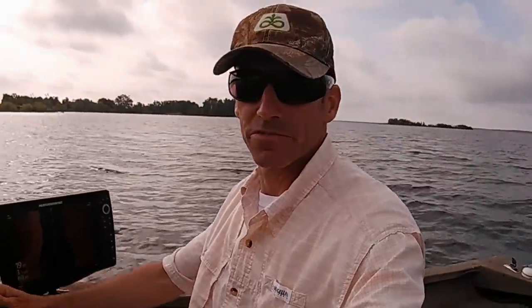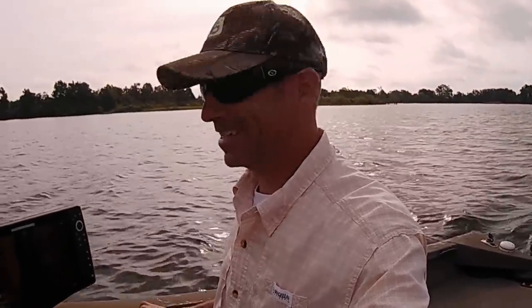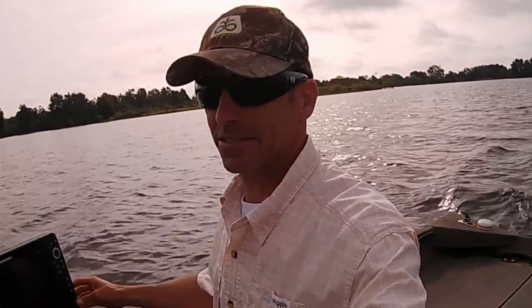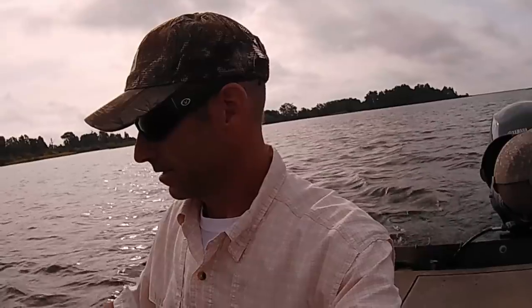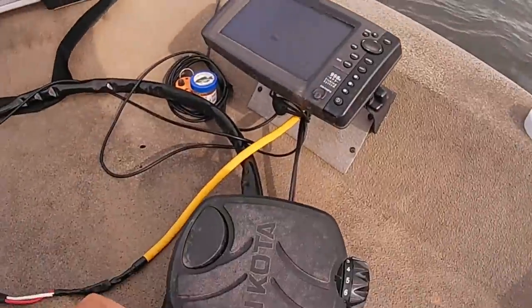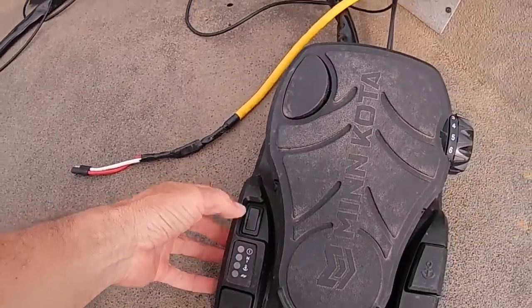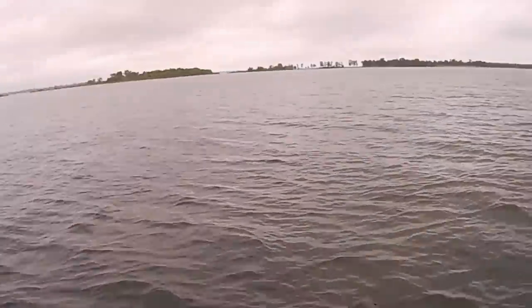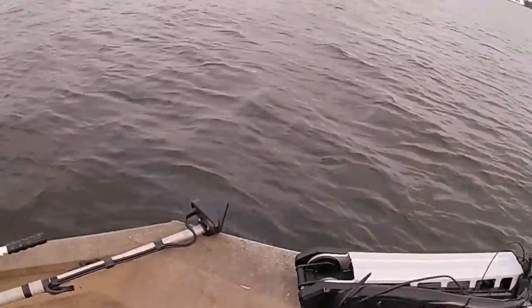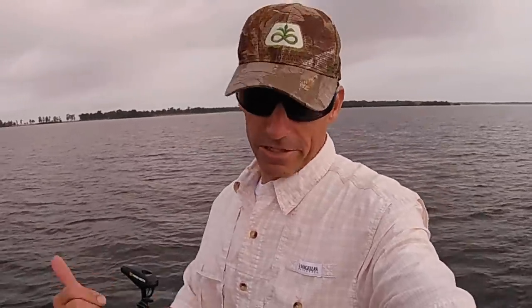I'm going to get the boat positioned and show y'all how I do it. Hopefully you can get some beneficial information out of it and do it yourself on your body of water. These are all post-spawn — they've got eggs in them — but it's the middle of May so I'm not sure they're actually going to spawn. I think they're going to dissolve their eggs. And if you haven't already hit the subscribe button, I really appreciate your support — we need all the subscribers we can get.